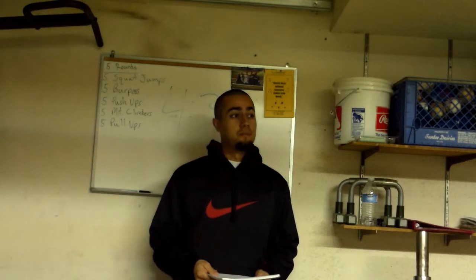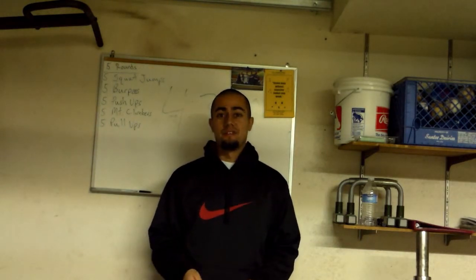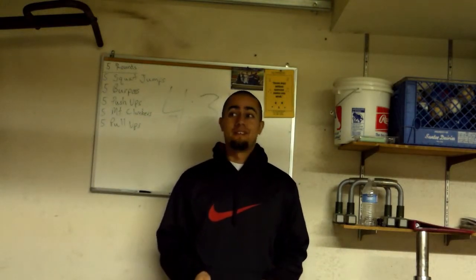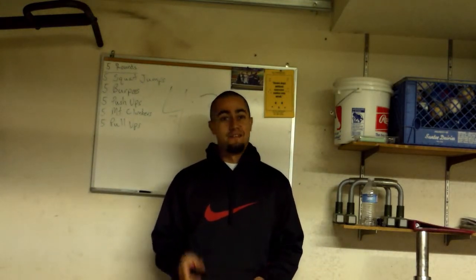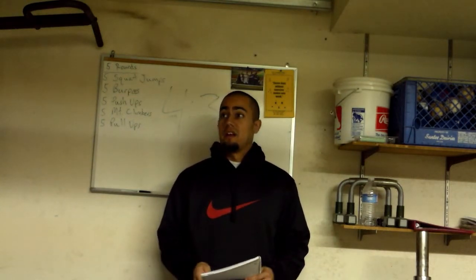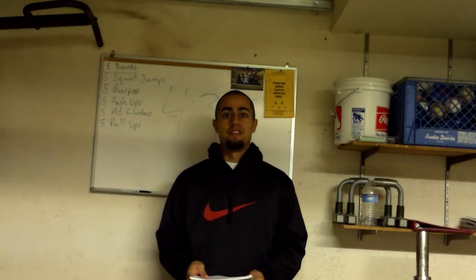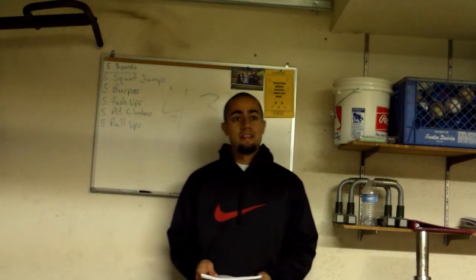Hey, welcome back, it's Ralph, just giving you guys a quick update on myself again. I decided to do P90X2 — as I told you before, I'm going to do it with my wife this time, so hopefully she can hang. If you're watching, you better hang.